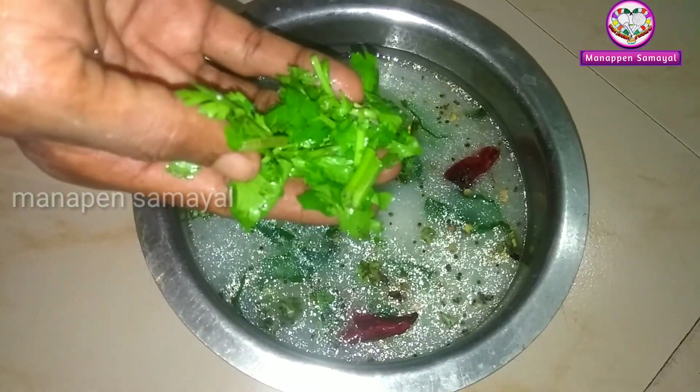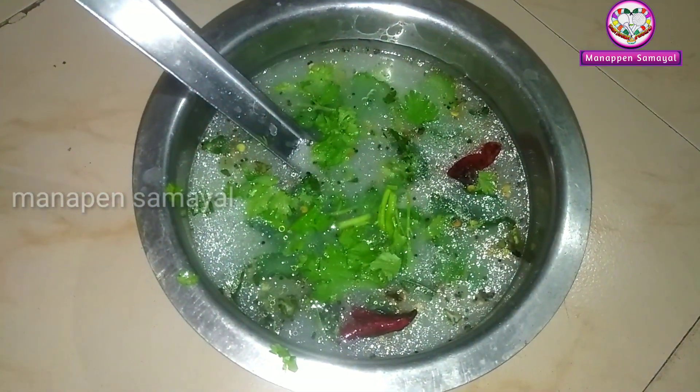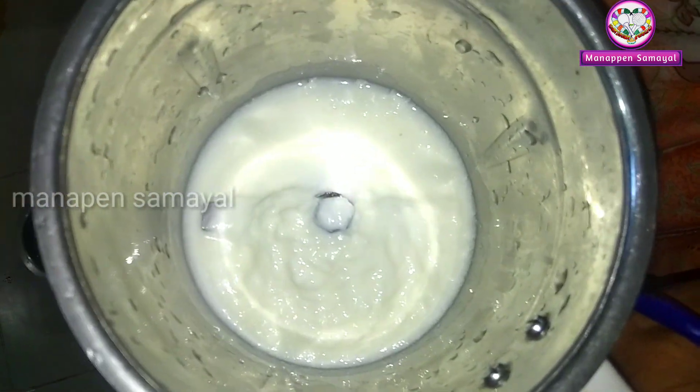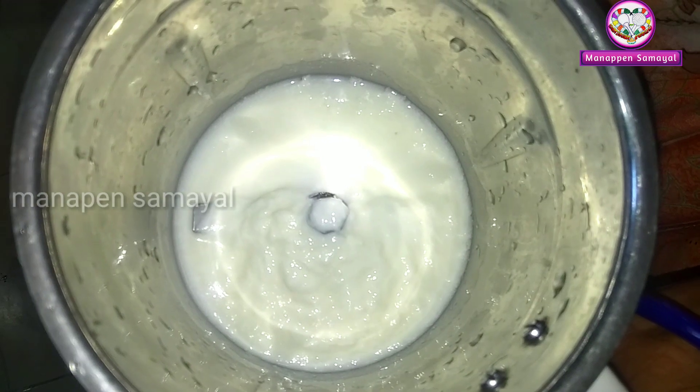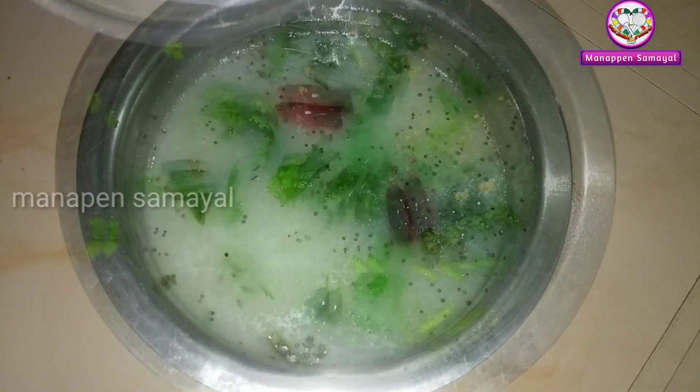Let's add a little taste. Let's add a bit of salt to the oil and mix it. Let's mix it in a very good gram.